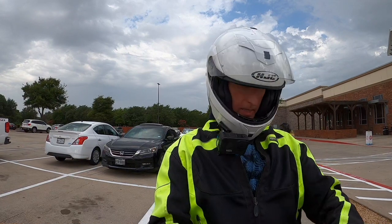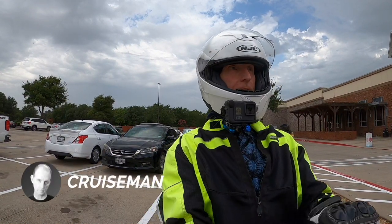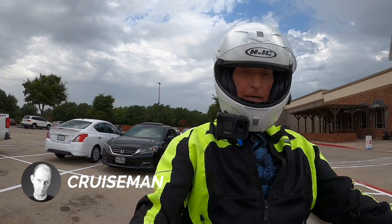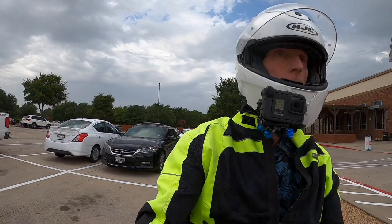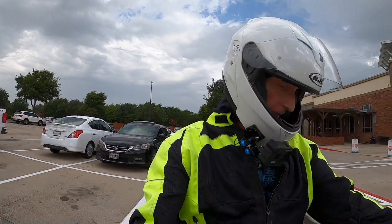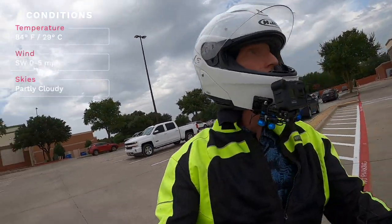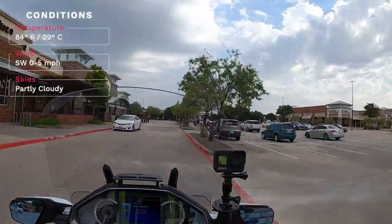Well, good morning YouTube. It is Sunday, July 5th, day after the 4th of July. I just got through doing some grocery shopping here at Market Street in Plano, and I'm heading back to the house, so I thought what better time to check in with everybody.